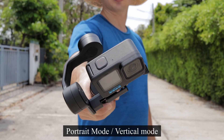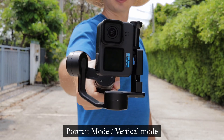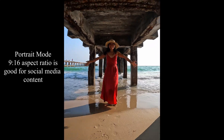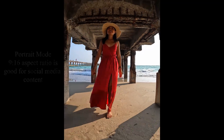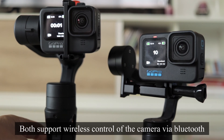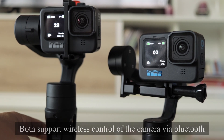Additionally, the Falcon Plus has a portrait mode which can be used for recording videos or taking photos for social media in a vertical orientation. Unfortunately, this feature isn't supported on the iSteady Pro 4 at all. Both of them can wirelessly control the camera so you can change between different modes and start or stop recording without touching the camera itself.